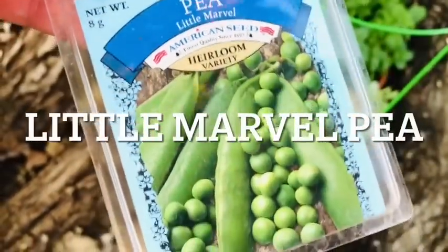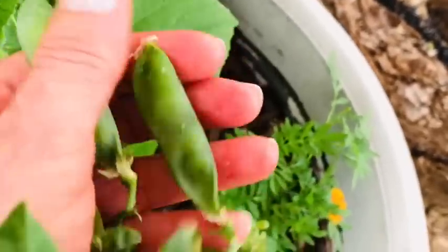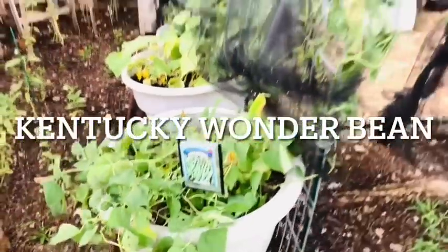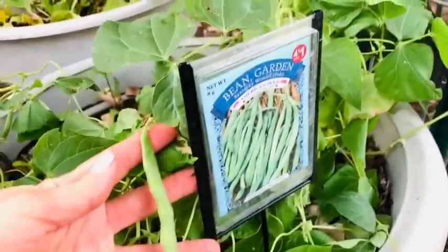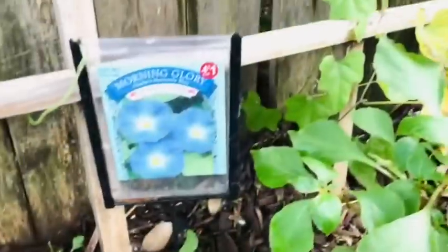I wanted to also tell you three tried and true Dollar Tree seeds that are great space fillers for your garden and your large pots. The first is the Little Marvel Pea — I use this every year from Dollar Tree. It makes beautiful sugar snap peas in the spring, though it will fade out as summer and the heat comes. If you have a trellis or a wall that you want to cover with greenery, I recommend the Kentucky Wonder Bean. It is a climbing variety and I use it to cover my trellis every summer. It produces beautiful beans, but I love the foliage.